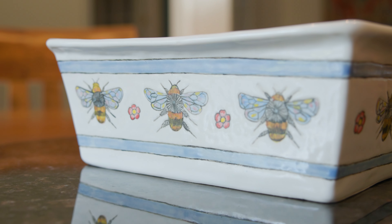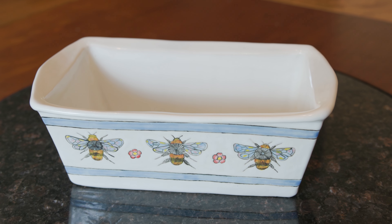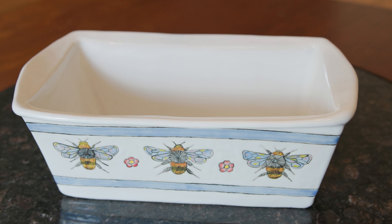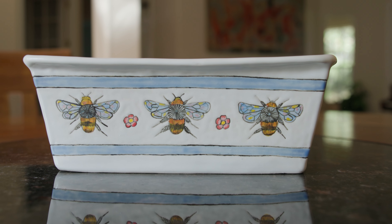Here's the bread pan I made earlier that I painted with bees. If you want to learn how to paint the bees, I have a video for that — check out the link above. I'm really happy with how this came out. I'll turn it over to Jim now to share with you his bread recipe.